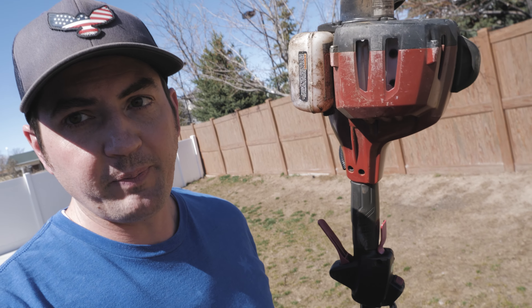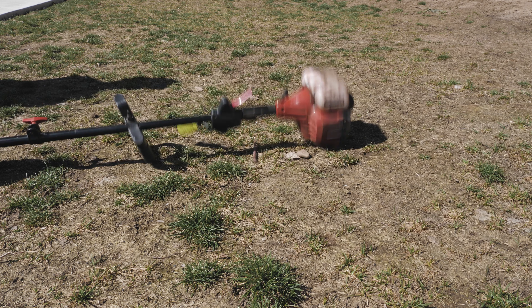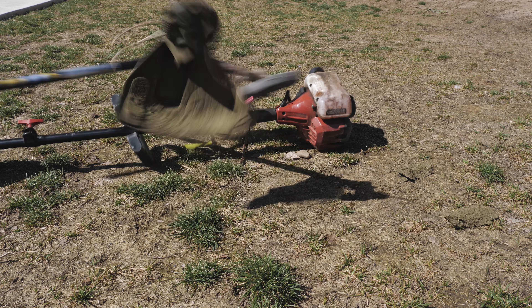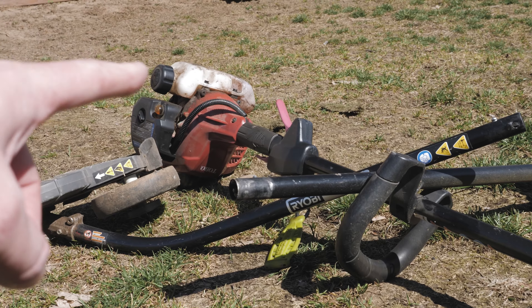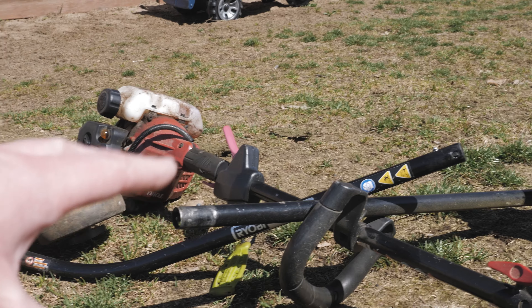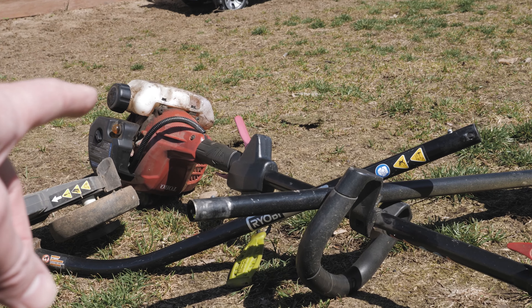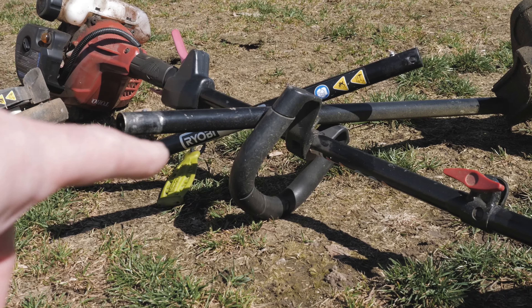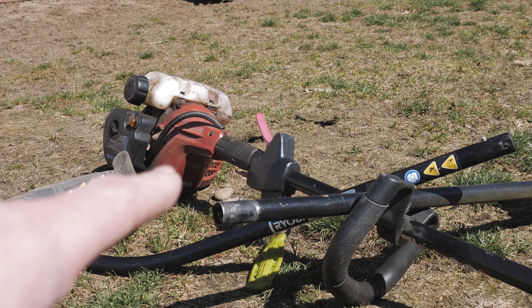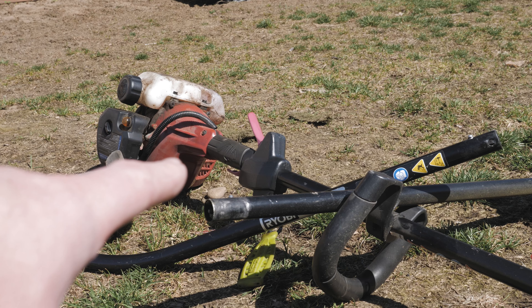The real point of this video is to talk about this piece of crap right here — this pile of crap is my Toro string trimmer. I don't even remember what they called their expansion line back when I first bought this thing, but as you can see from the pile right there, I had to get Ryobi attachments because as soon as I bought this thing, they stopped making all the attachments and accessories for it. That was strike number one.